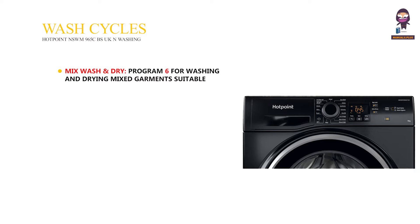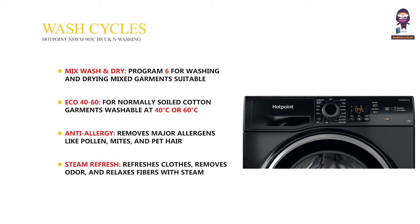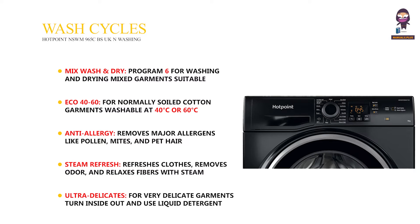Mix Wash and Dry: Program 6 for washing and drying mixed garments, suitable for loads up to 3.5 kilograms. Eco 40-60: for normally soiled cotton garments washable at 40 or 60 degrees Celsius, efficient in water and energy use. Anti-allergy: removes major allergens like pollen, mites, and pet hair. Steam Refresh: refreshes clothes, removes odor, and relaxes fibers with steam. Ultra-delicates: for very delicate garments; turn inside out and use liquid detergent.